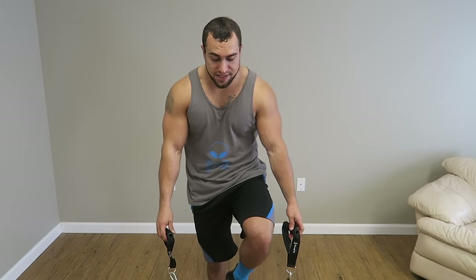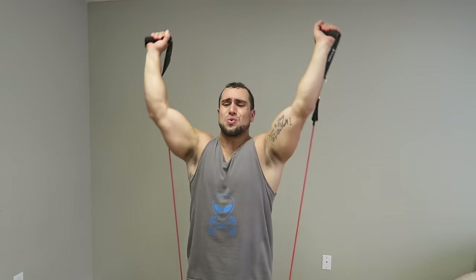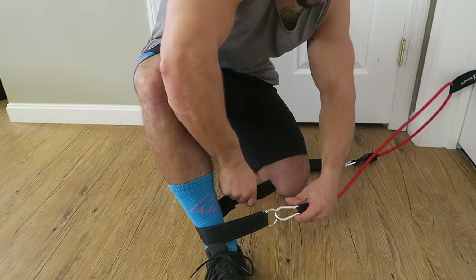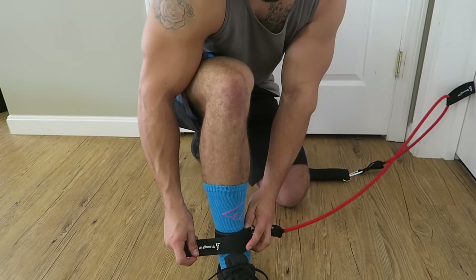Some band exercises you can do by just putting the band on your feet — you can do overhead tricep extensions and another great one, one of my favorites, is the shoulder press. Putting the ankle straps on is the same concept as putting the handle on: you just attach it to the band, wrap it around the ankle, put it through the loop, and get it tight enough so it's not going to slip off.